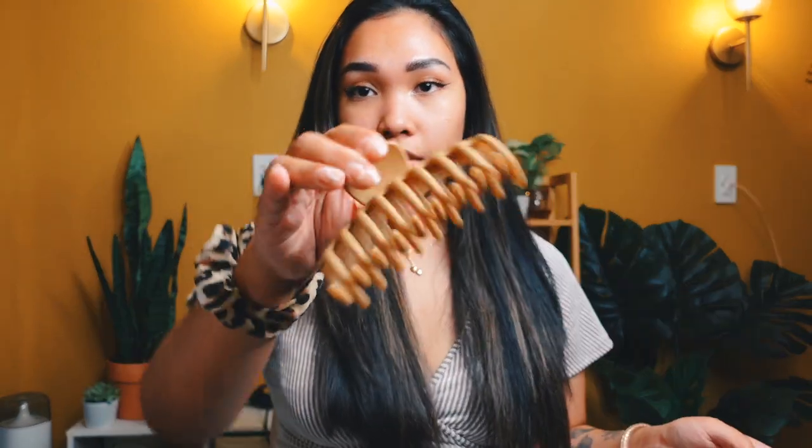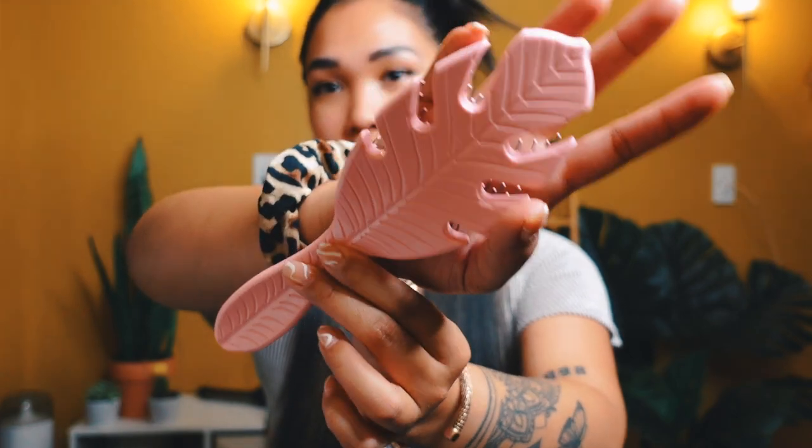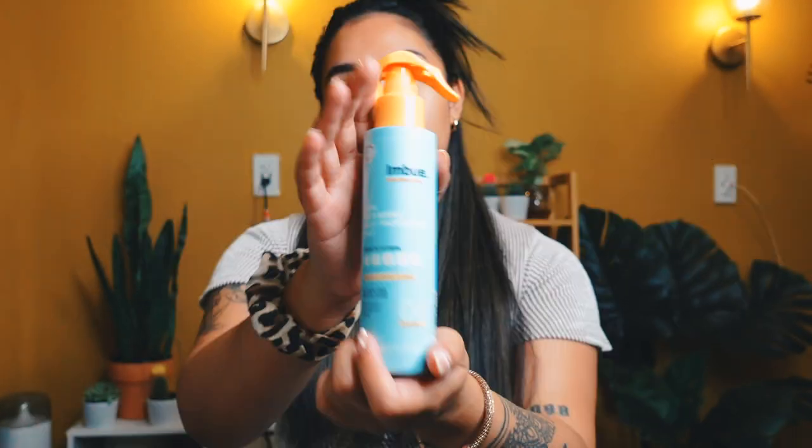Before I get started, I'm just going to section off my hair into two sections using a jaw clip. Then I'm just going to brush my hair out — I just bought this brush and it's so cute, it looks like a little leaf.